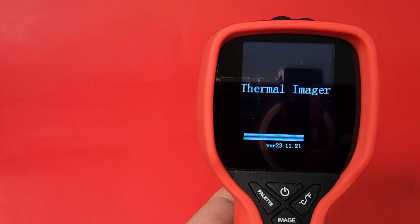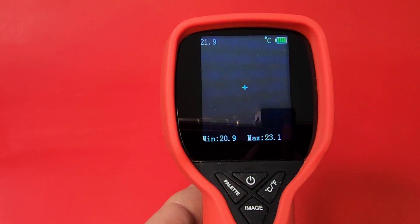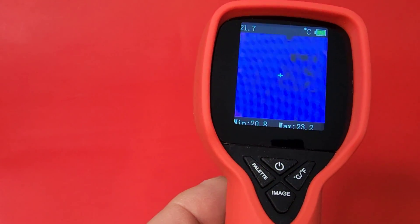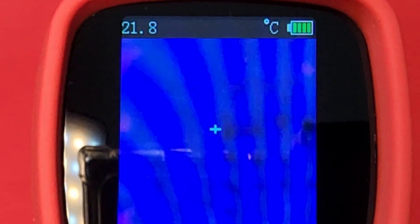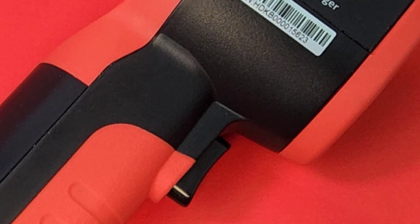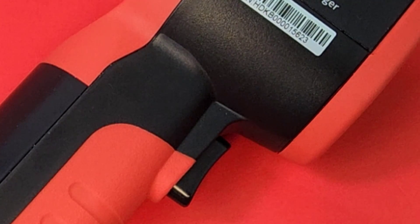The firmware version is 23-1121, so that's a November update from last year — fairly recent thermal imaging firmware. On the top of the screen we have our temperature, battery life, and the temperature mode — in this case, Celsius. Now take note, this is a very basic thermal camera, that's why it's so cheap. You're getting good tech, but you're getting the basics.